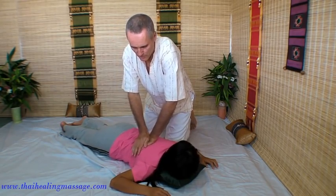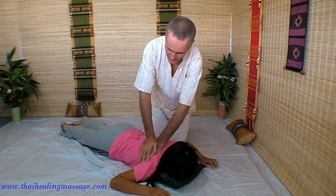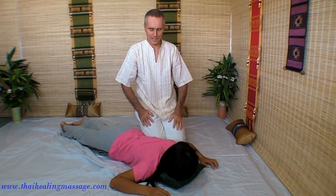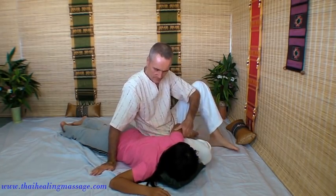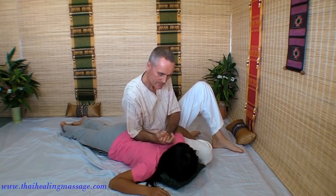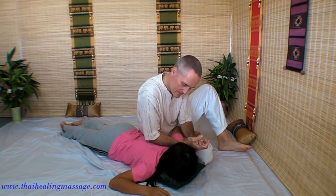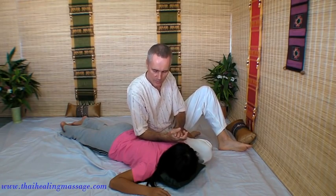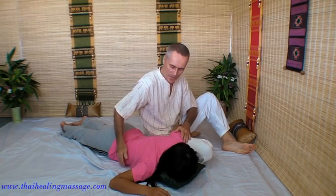One hand on top of the other. If you have someone who is very big, heavy, with a massive back, then it's better if you use your forearm, because you have more power and you can just lean into the back. Again, we just use our body weight — we are not pressing, we are just leaning. So there are many tools in Thai Massage. Hands are fine for smaller backs; forearms are better for larger backs.